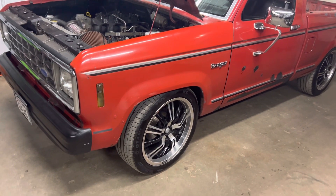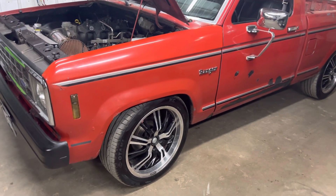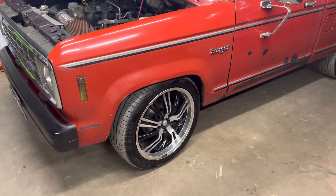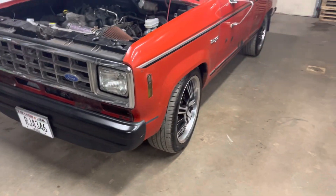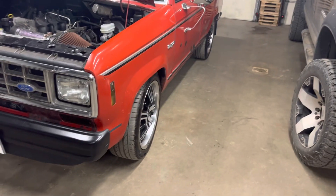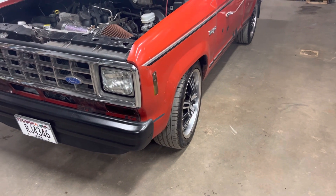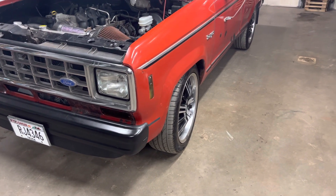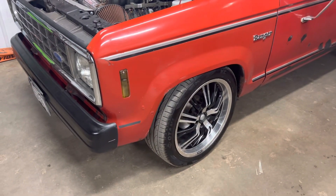Hey guys and girls on YouTube, just a little update on the truck. Did some modifications and upgrades on it. If you notice, the front tires no longer have the stupid inward camber — I put the 93 and newer arms on the front.